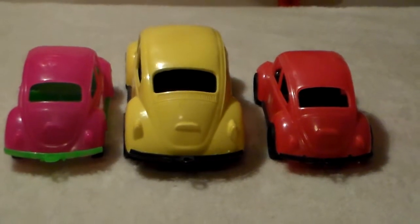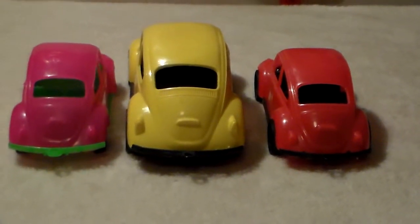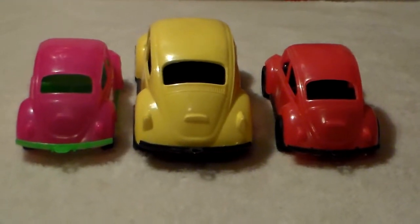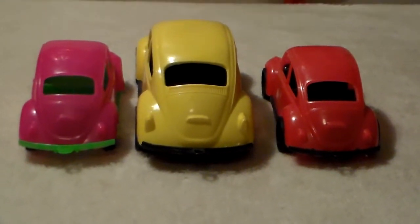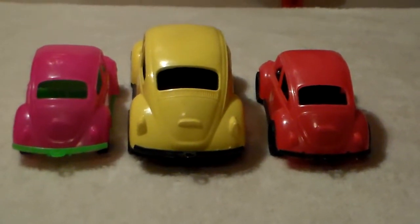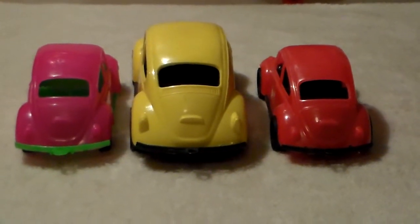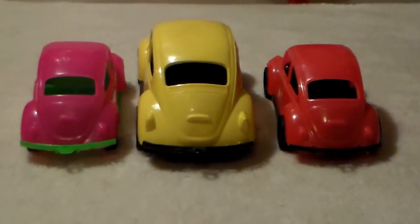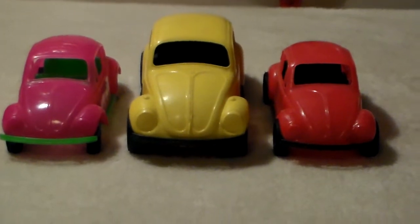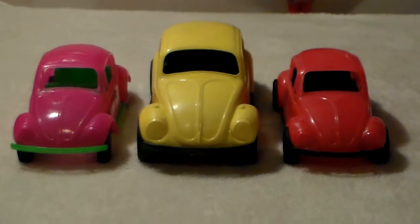Now something I noticed — and it would be too hard to really show it on camera — but all three of these Beetles have the same style hook on the bumper. Other than the size, they're identical. The taillights are the same shape, everything's identical. I'm looking at them and wondering if they're all three made by Amloid.